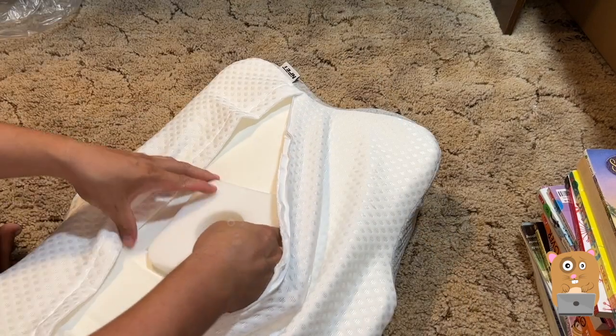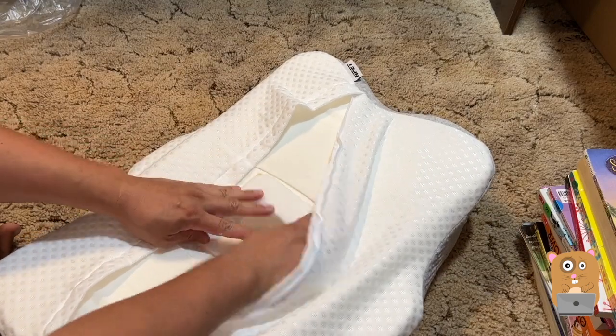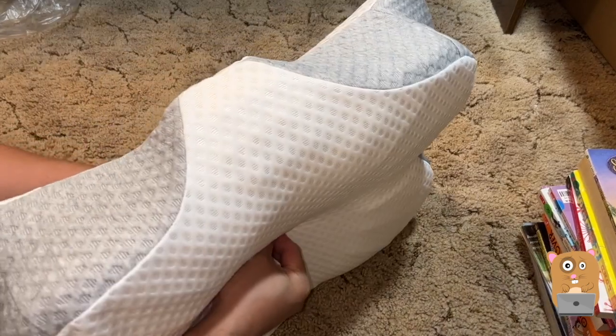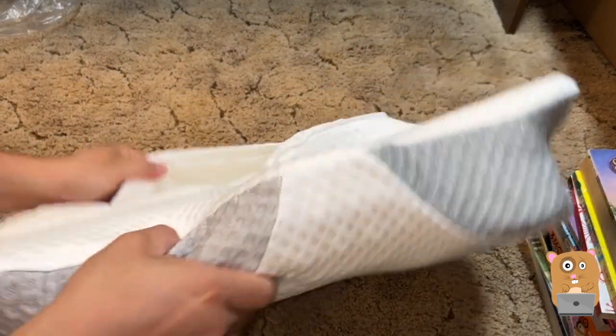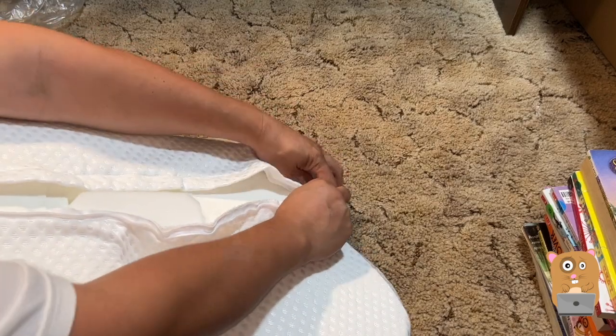So I think this is for here if you want a firmer center. I'm going to place this here in the core and buckle it.